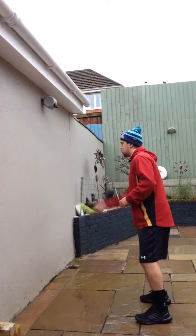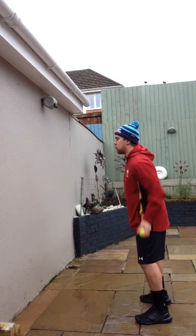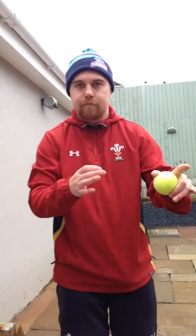Just from the hip — catch, catch. Make sure we work on the other hand too. The further you are from the wall, the easier it is — the more time you have to catch the ball. The closer you are to the wall, the harder it is. Choose your distance, but test yourself.